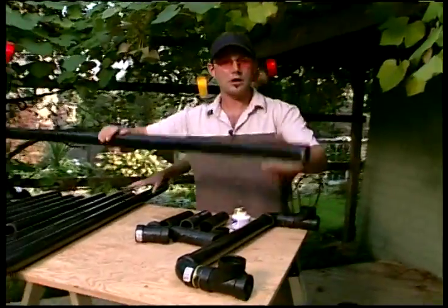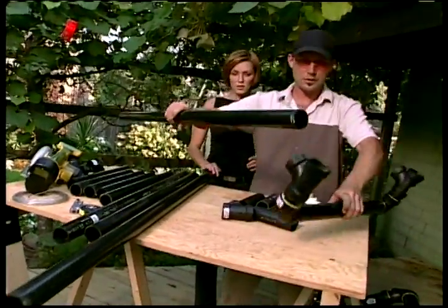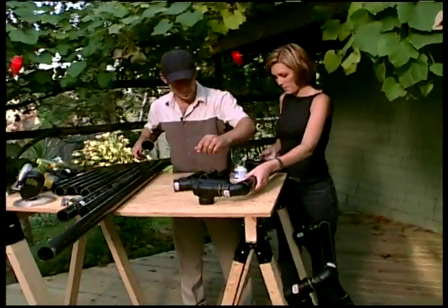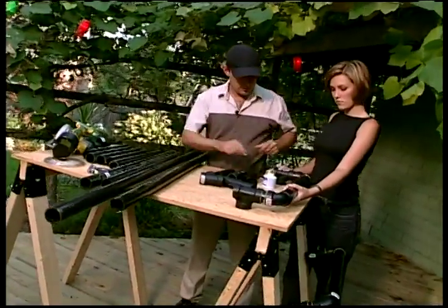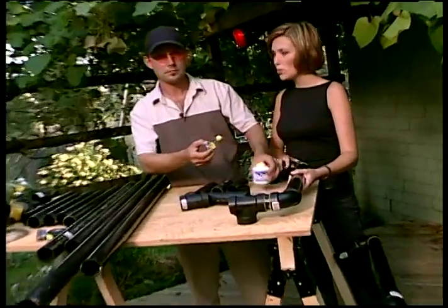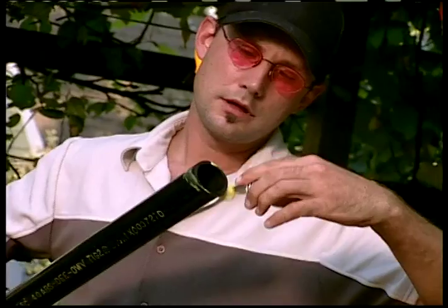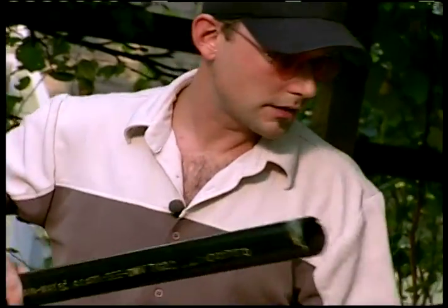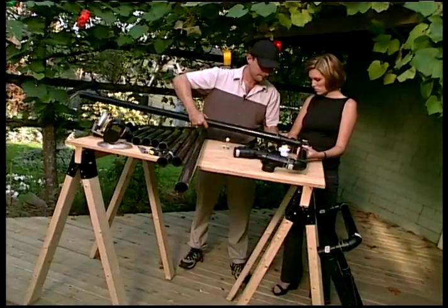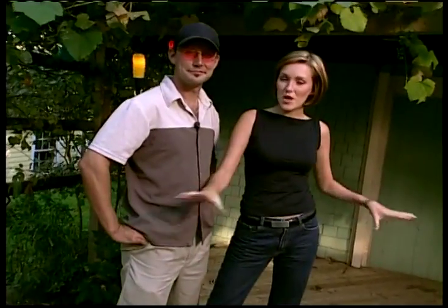Next I'm putting in the long pieces for the run of the table. Again, more glue. We've got our three main assembled pieces, and when we come back we're going to top it up and show you just how cool a backyard bar can be.